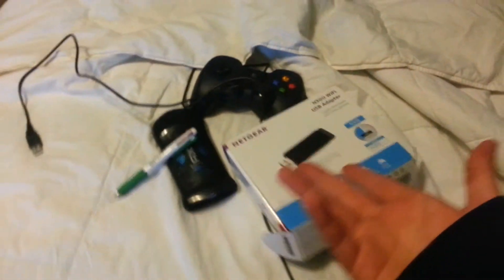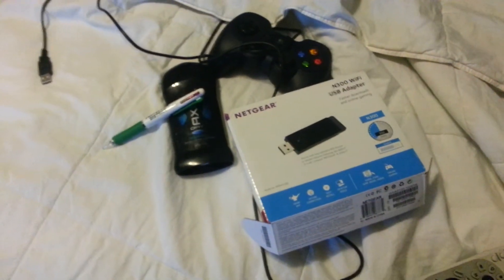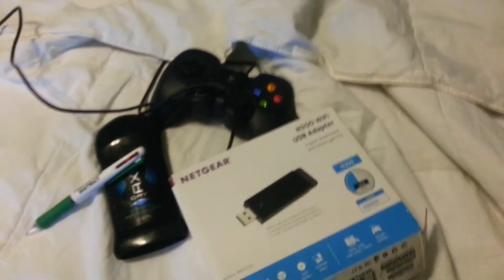So yeah, that was a review of the Xbox One console. I hope you guys enjoyed. Enjoy your console. Thanks for watching. Bye bye bye.